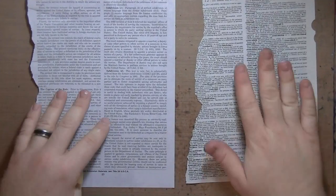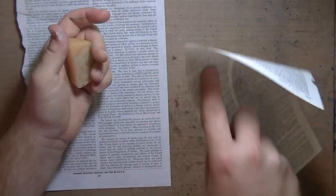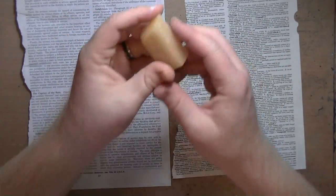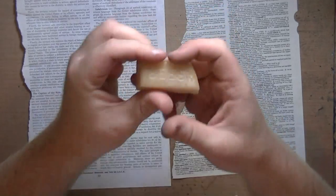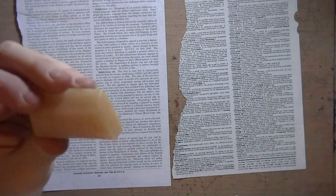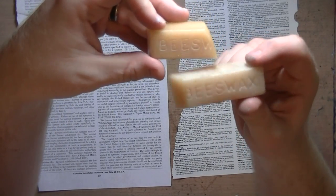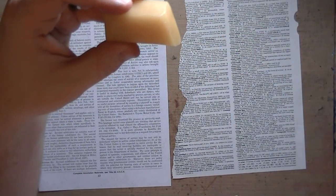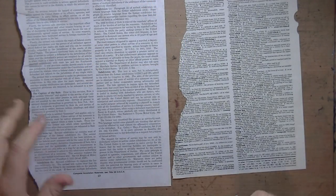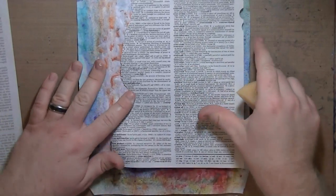So what you're going to need is some dictionary paper — the really thin stuff is best as opposed to regular book text. And some beeswax. I get these bars of beeswax; I got them from a friend but you can buy them. I've seen them at Dick Blick and they're like four or five bucks, so it's cheaper than ice resin which is about ten bucks, and these have lasted me a long time.